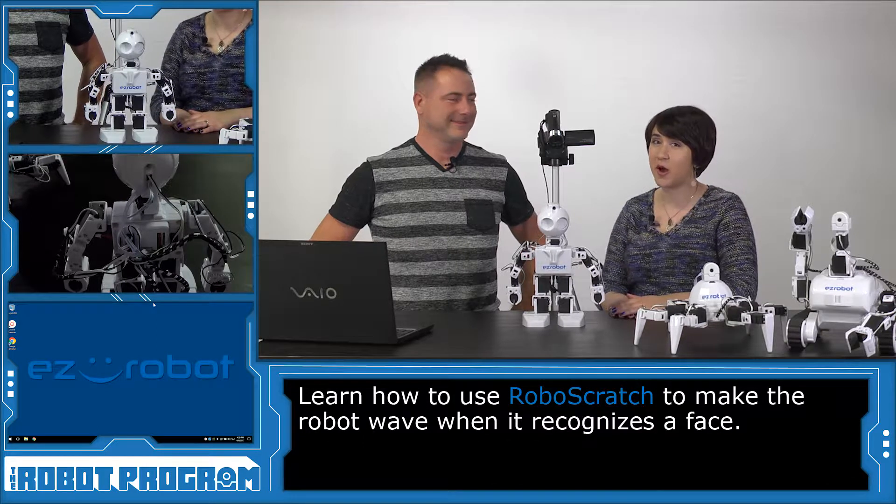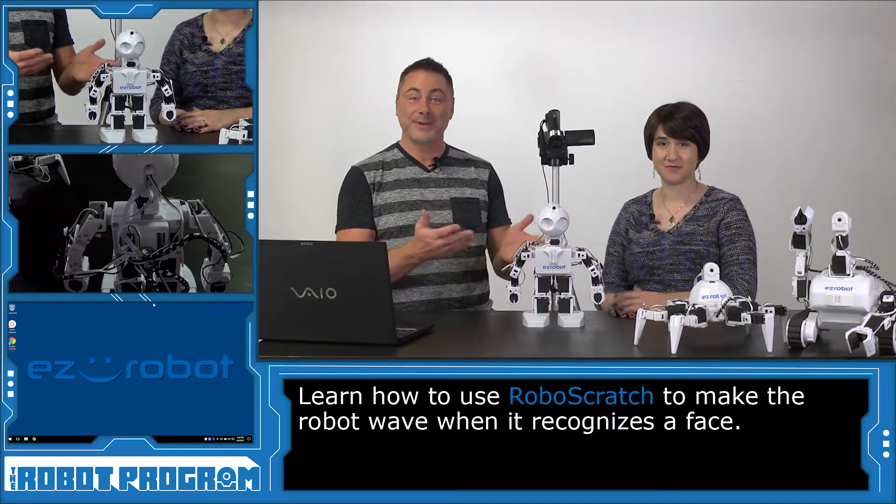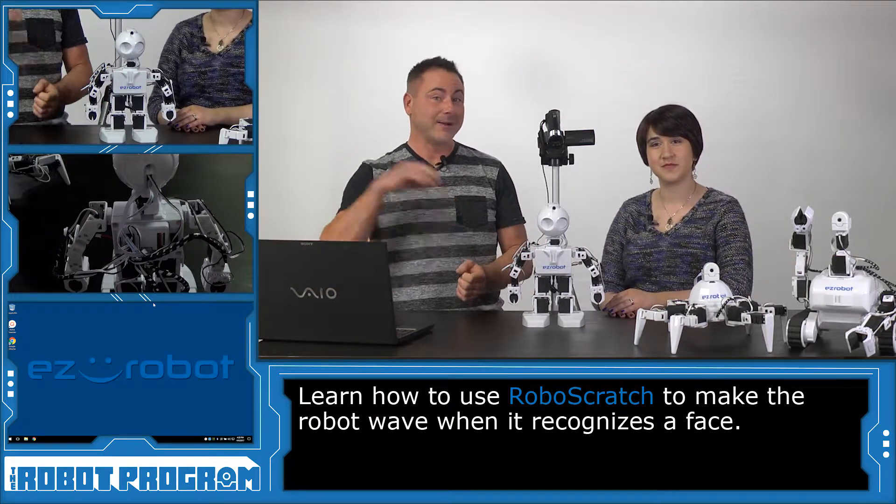We're going to show you how to make your robot wave when it recognizes a face. And, of course, we can use any of our three revolution robots — Six, JD, and Rolly — to do this because they all can wave.